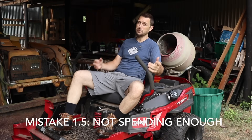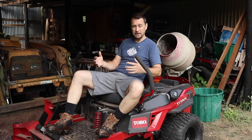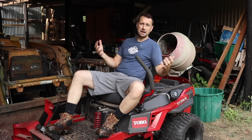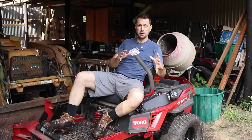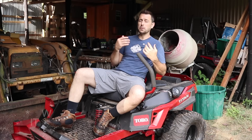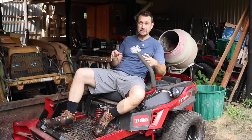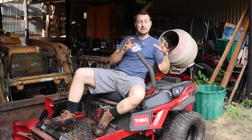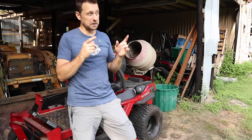Mistake number one and a half, as I call it — because it goes hand in hand with wasting money — is not spending enough money on the things you need to spend it on, meaning not going big enough in the first place to get a tool that is properly sized for your property. I mistakenly bought from the previous homeowner his used zero-turn mower, a little John Deere Z255 that he bought at Home Depot. While he gave me a good deal on it, it was a waste of money because I didn't understand how tough and big of a machine I actually needed to take care of the tough hay grasses here on this property. I should have held off, saved money, and borrowed from friends to cut the grass on the homestead.